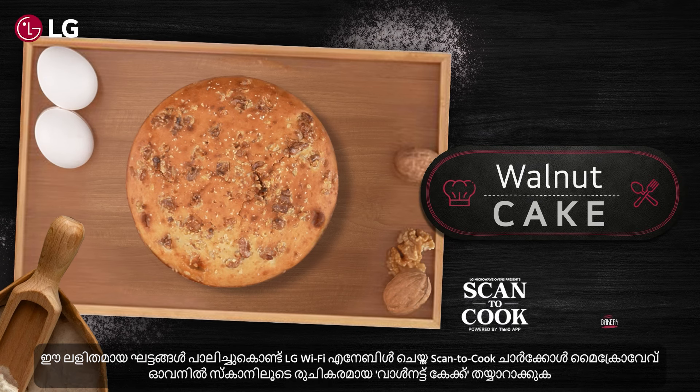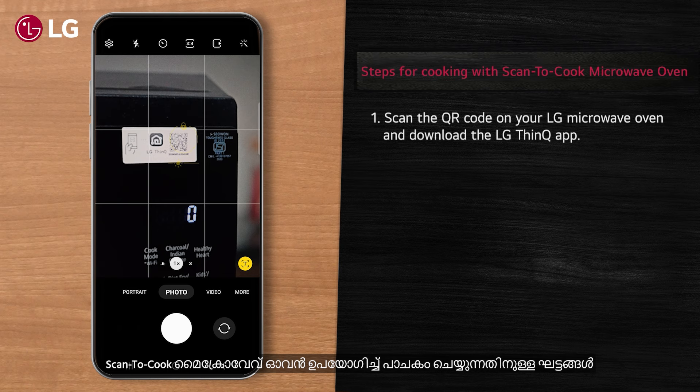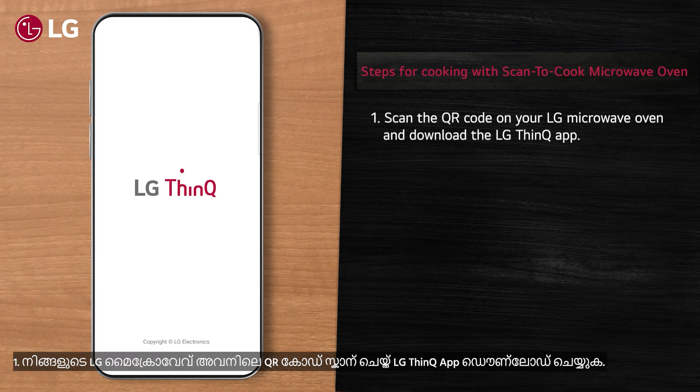Make delicious walnut cake conveniently with just a scan in LG Wi-Fi enabled scan-to-cook charcoal microwave oven. Follow these easy steps: first, scan the QR code on your LG microwave oven and download the LG ThinQ app.